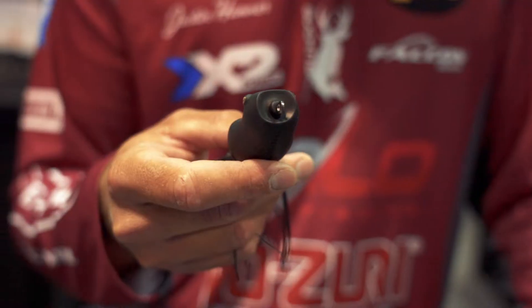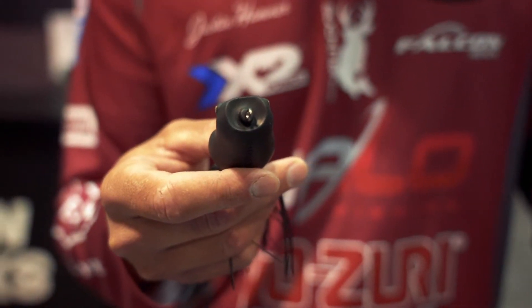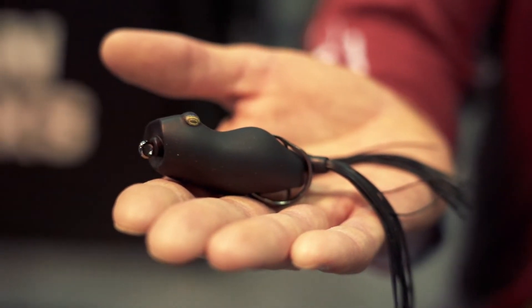What's up everybody? So this is a new bait that everybody's been excited about. This is the new Smash Mouth from Snag Proof and it's really based on the same thing as your Bobby's Frog. It has the same profile as the Bobby's Perfect but we have that popping mouth.